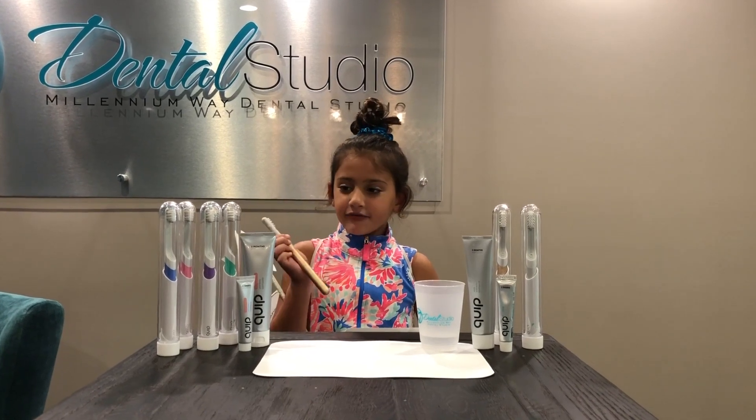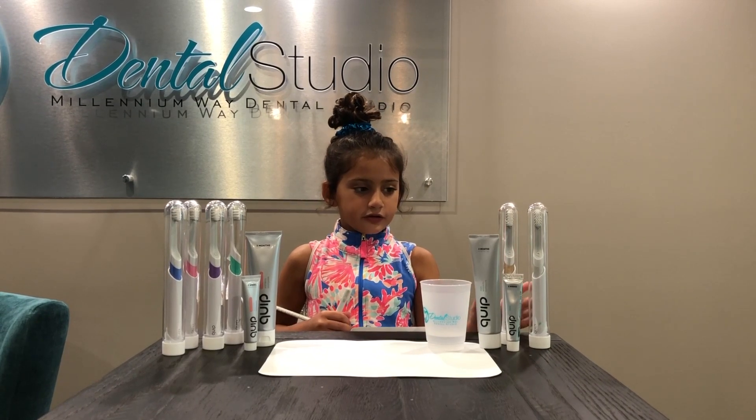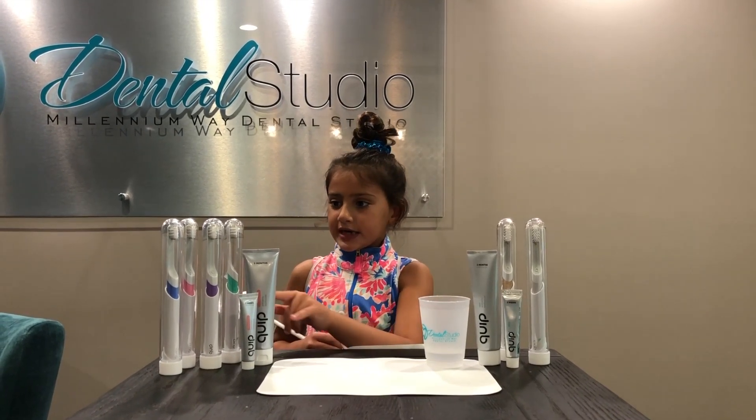Right now I have rose gold, and there is regular gold, there is silver — and these are the adult sizes. It also comes with mint and paste. This is the three month, two weeks, and these are the kids.